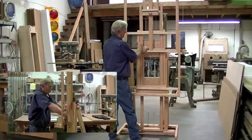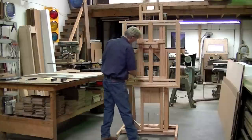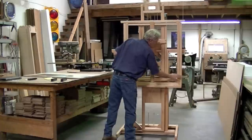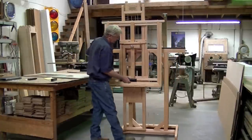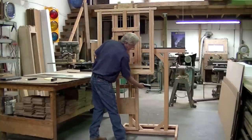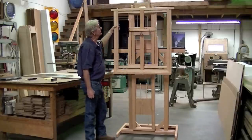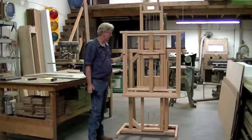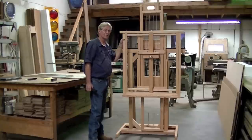Let me lower this back down again. These weights, when you're not using them, there are two pins on the back down there that they store on. The easels all come with four casters — the two front ones are locking. And that pretty much sums up the Model 3000. We'll continue on with the Model 4000, which basically has the same features but has a lot larger capability. Thanks for watching.